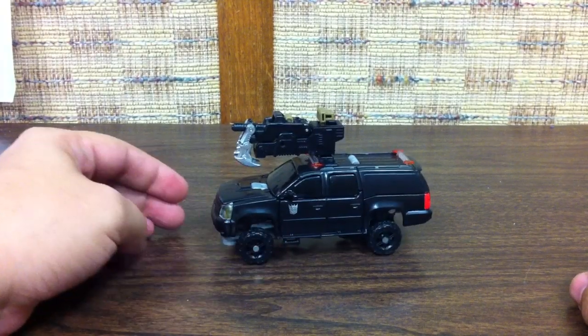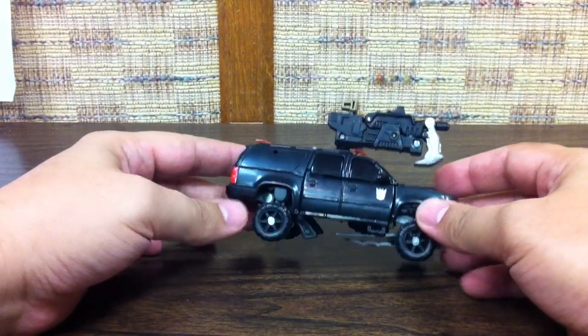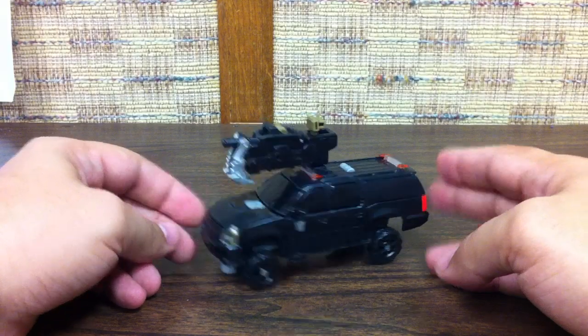Here's the video review for the deluxe Decepticon DRED. We're assuming this is named Crankcase, but the DRED — or what's commonly referred to as the DRED SUV — from Dark of the Moon.